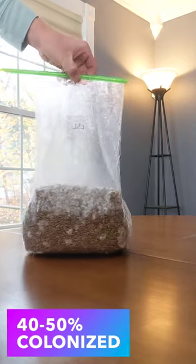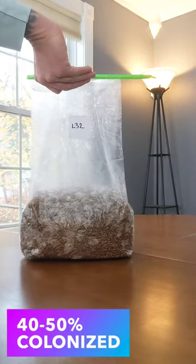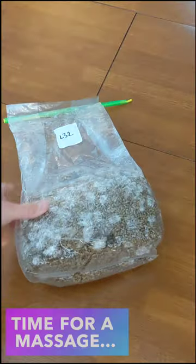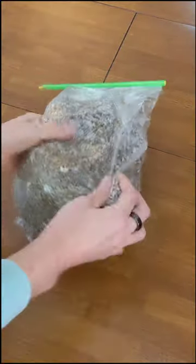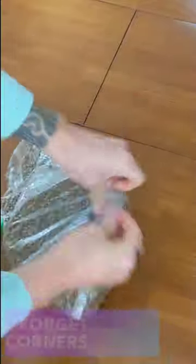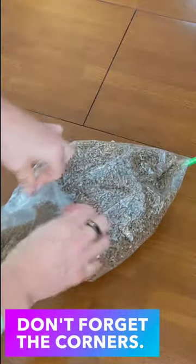When my grain spawn bags are 40 to 50% colonized with mycelium, I give them a massage. This gives the mycelium ready access to all of the grain in the bag and helps the mycelium to beat out any competing organisms in the race to fully colonize the grain.